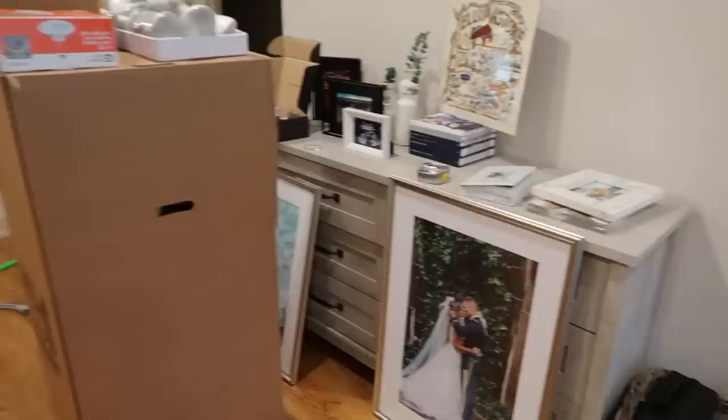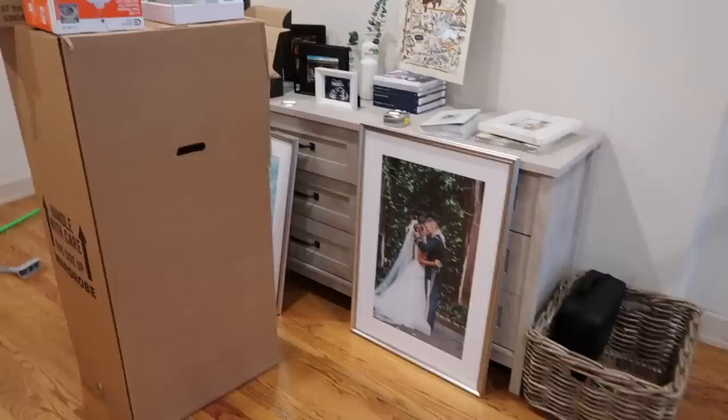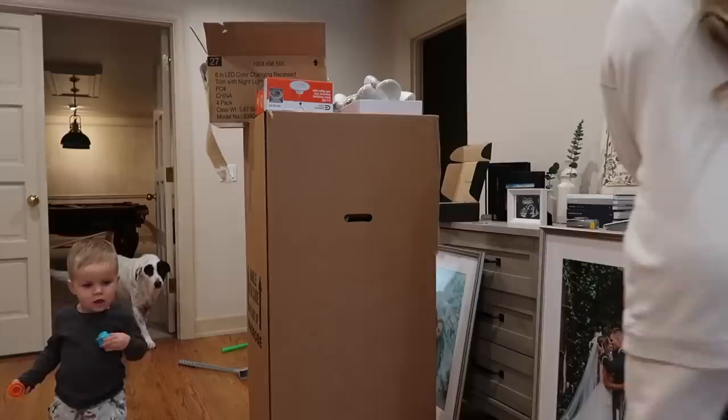I'm going to tackle this area today — it's been here for a minute. I'll clear it out, get it looking good, reorganize everything, and see what I want to keep and what to donate.